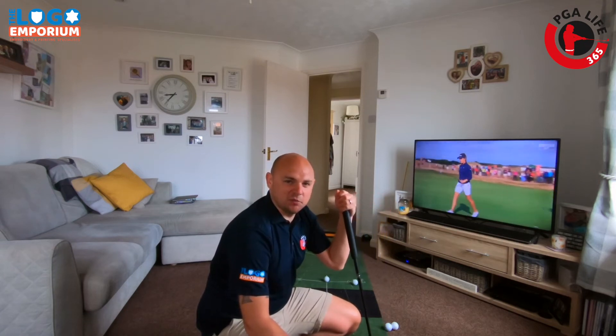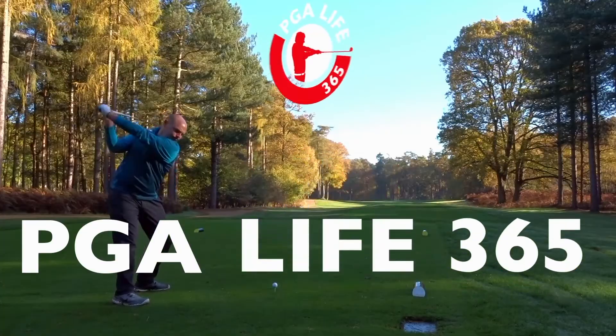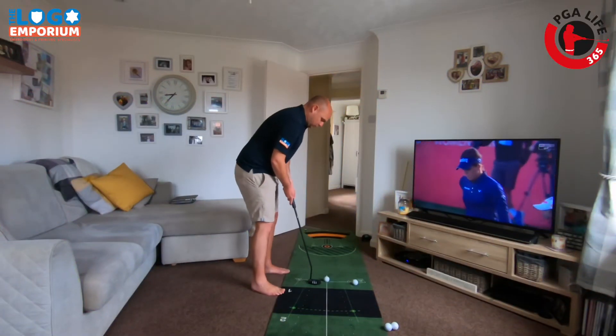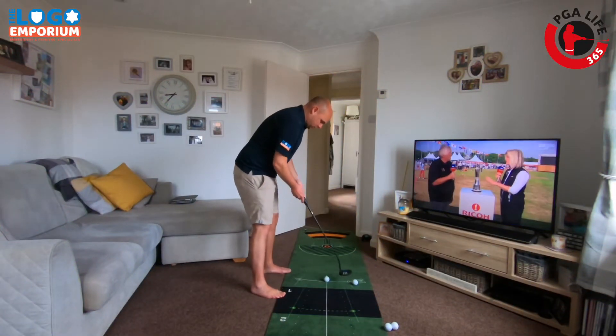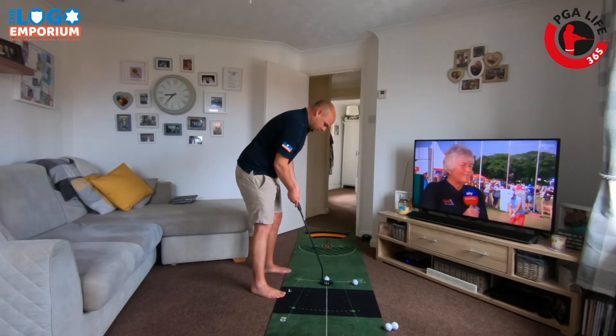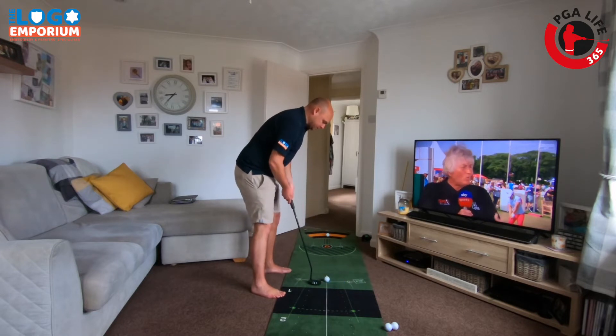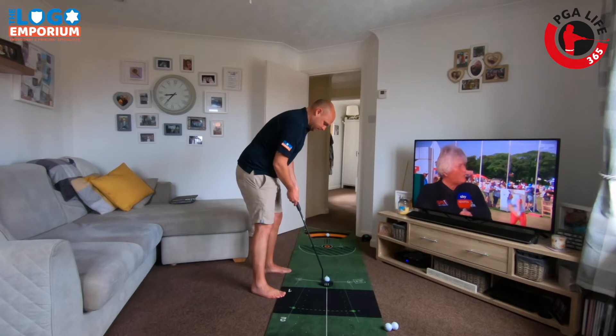Today in our two-minute tip, we're going to look at how to hole out positively. I've got my putt mat out here with three feet marked out. The PGA Tour make percentage from three feet is 99.4%, so there's a high standard we're trying to match.